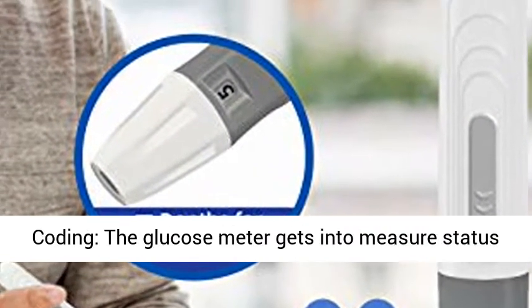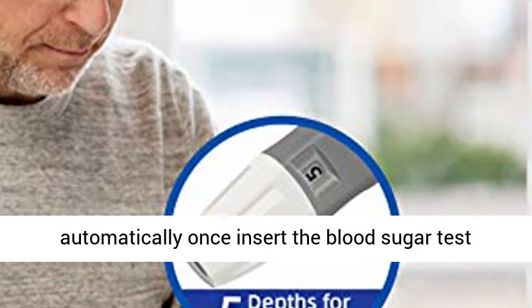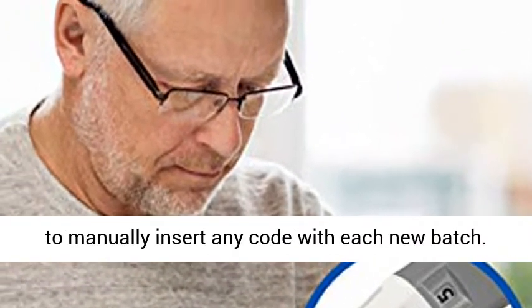No coding: the glucose meter enters measure status automatically once you insert the blood sugar test strip to the bottom of the slot, so you don't need to manually enter any code with each new batch.